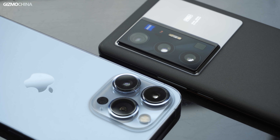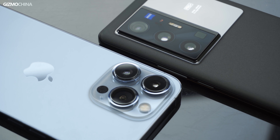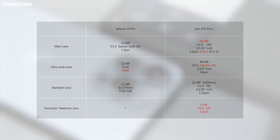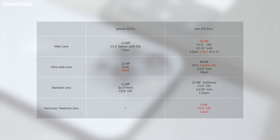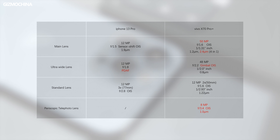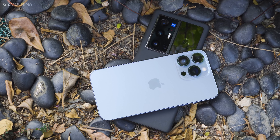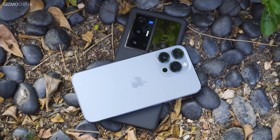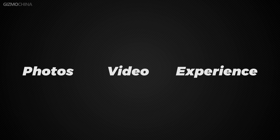To be honest, if we just compared the paper specs, the iPhone 13 Pro is not qualified to be the rival of the X70 Pro Plus. Not only does the iPhone lack a traditional camera lens brand cooperation like Zeiss, but there's also no periscope telephoto lens, and the pixel size of the main camera sensor is not as big as the GN1 after 4-in-1 binning. But the iPhone is the best at using software optimization to make up for the lack of hardware. We have divided this video comparison into three parts: photos, videos, and experience in using the camera.